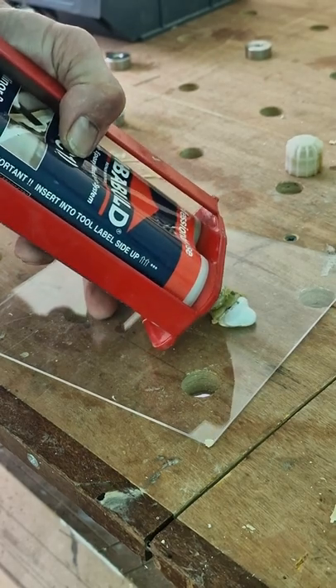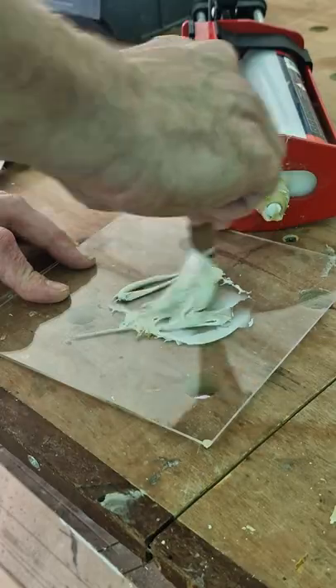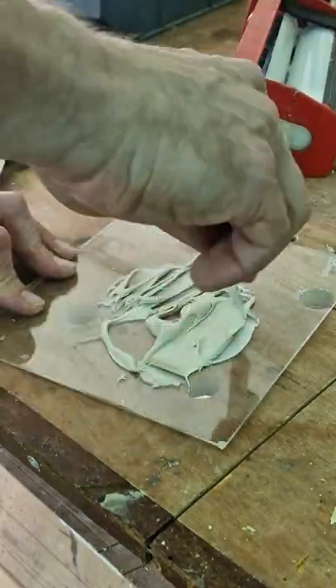The applicator gun squeezes out two equal lines of the filler and hardener, which you then mix thoroughly using the continental filler knife I told you about in last week's vid.